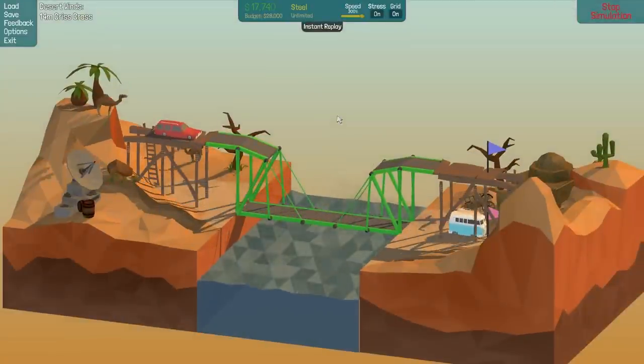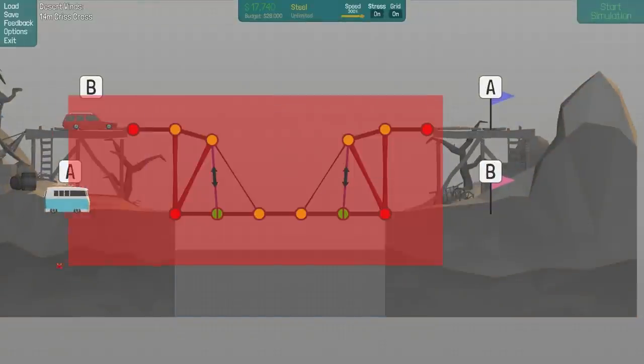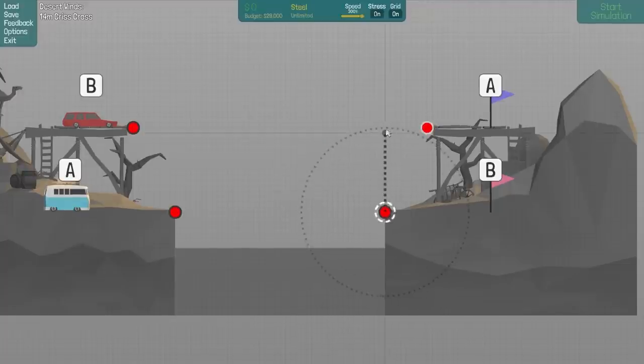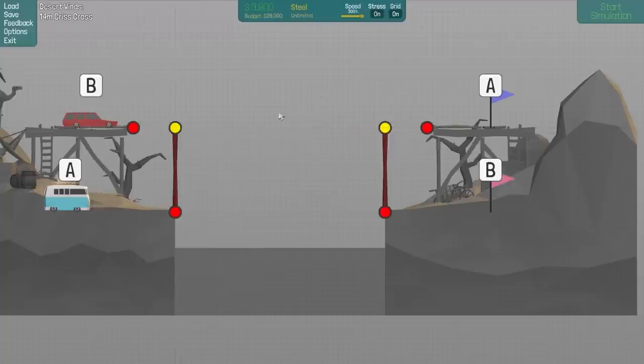Maybe that will work — I'm just kind of interested to see how the hydraulics work. He's meant to go up there, forgot about that. Probably would make sense. So it is meant to be a crisscross — what the hell was I thinking? I kind of still feel like doing this is a good idea. So if we do the steel thing, we have 28 grand — I feel well in budget. Let's make sure this goes up.